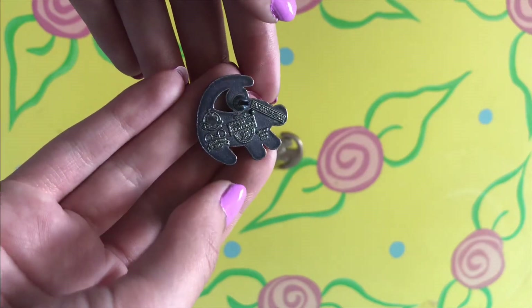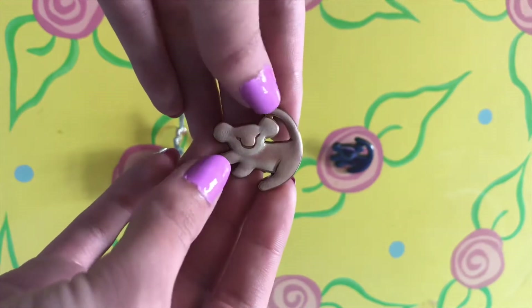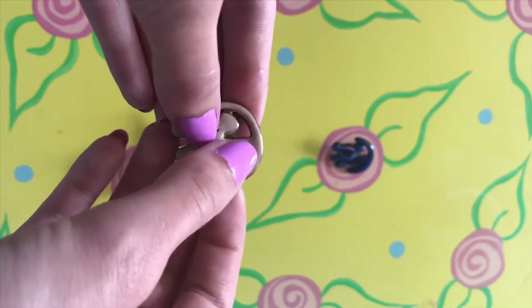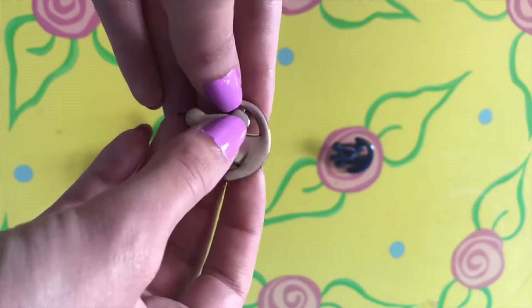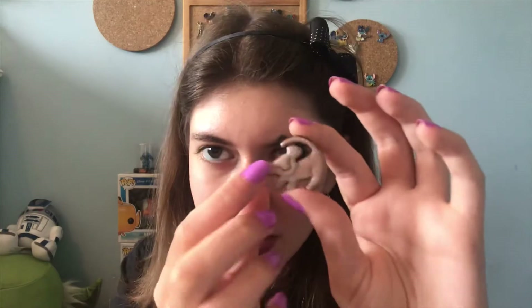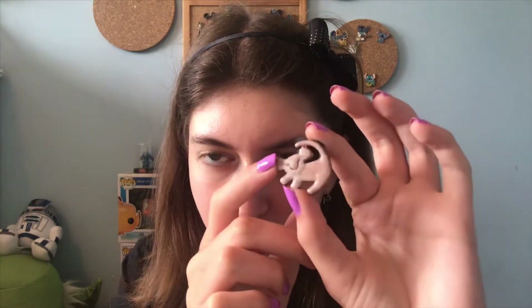This is my least favourite of the three primitive Simba pins, but that doesn't mean it's a bad pin. There's a lot of cool stuff about it, even though it is quite simple. For starters, it has an impasto texture — there are little air bubbles all around it, making it seem as though there's a furry texture to it. I also really like the shading, as it's quite simple and gives it a very pastel feel.